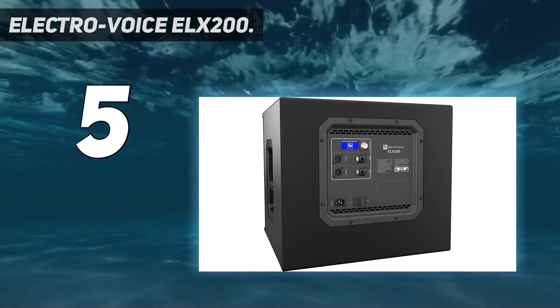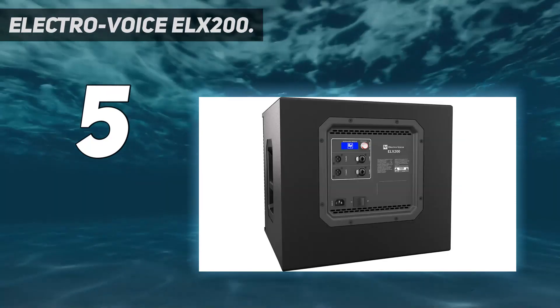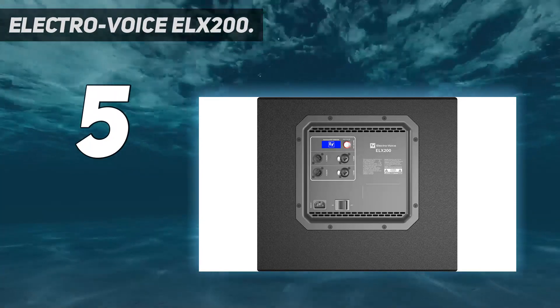Whether you need a 10-inch, 12-inch, 15-inch, or passive subwoofers, Electrovoice has got you covered.